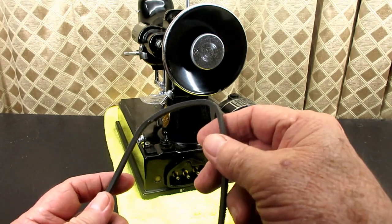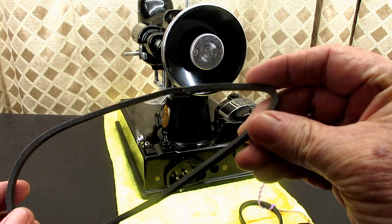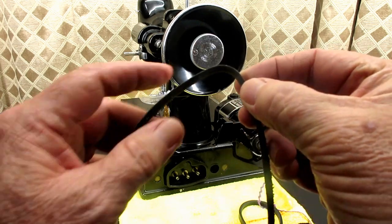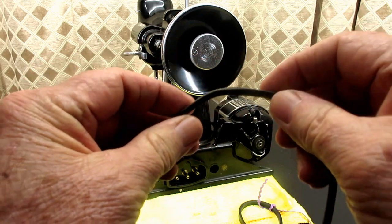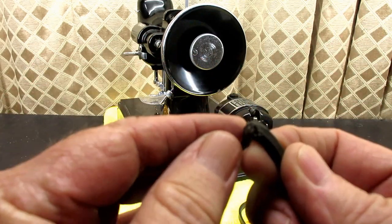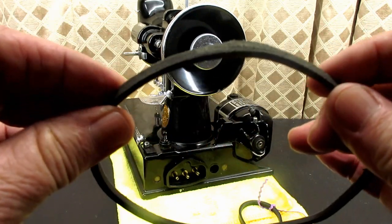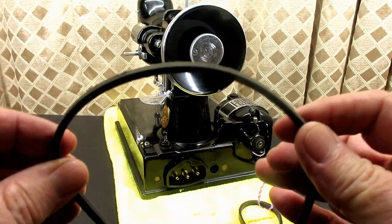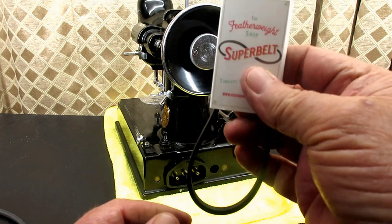This belt was on the machine when I got it, and you could see it was sitting there under tension for a long time. I don't know how it's safe. It's not real bad, but it already has a defect here. So I just thought I would go ahead and replace it, and I started looking around at belts and heard of this one.